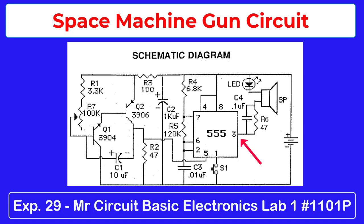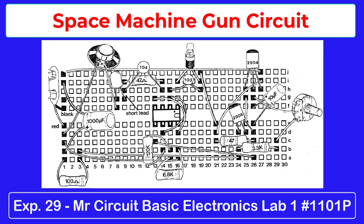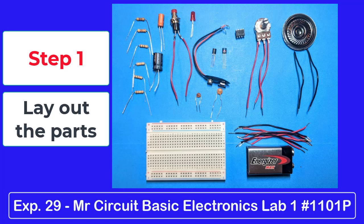This circuit has 18 parts plus jumper wires. Here are the steps we suggest for assembling the circuit on your breadboard. Step 1: Lay out all the 18 parts and 8 jumper wires.